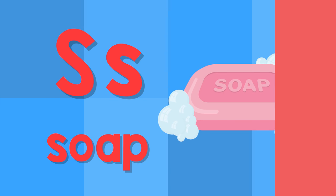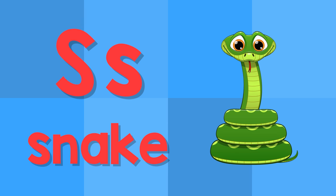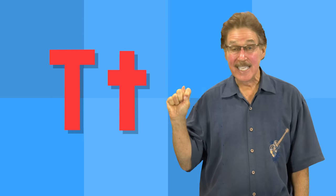S. This is the letter S. S — soap. S — snake.